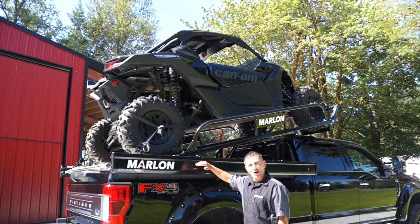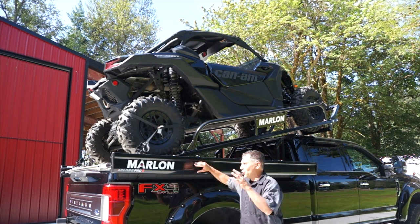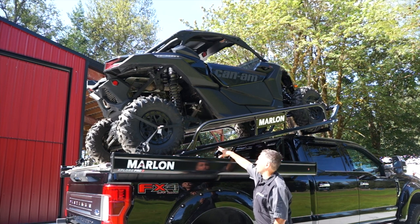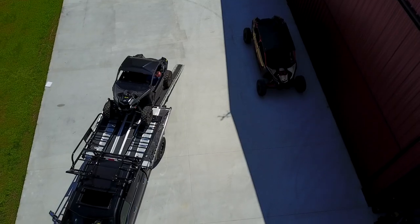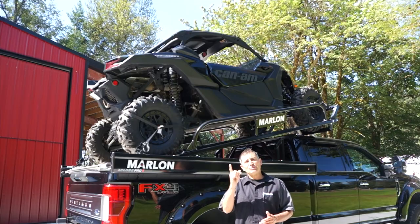For someone who owns a Marlon sled deck — and this can be any one of our decks, previous or current models with four bolts — this new side-by-side riser bolts right in and accommodates a side-by-side from 50 inches up to 78 inches wide and 120 inches long.